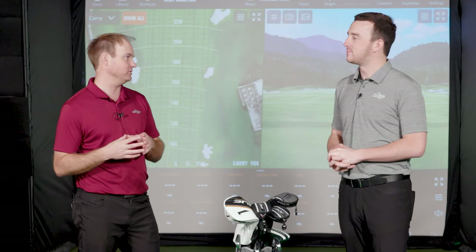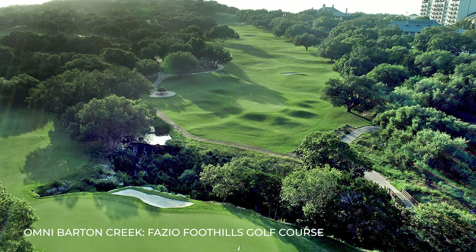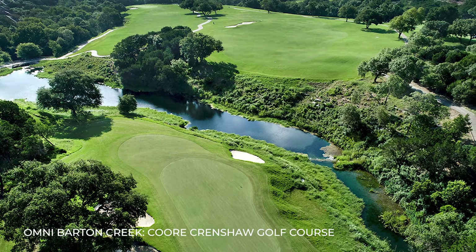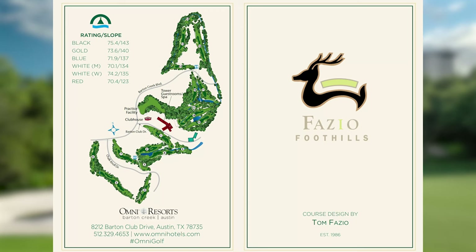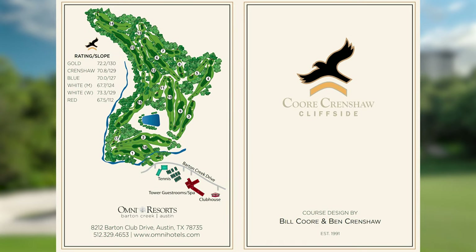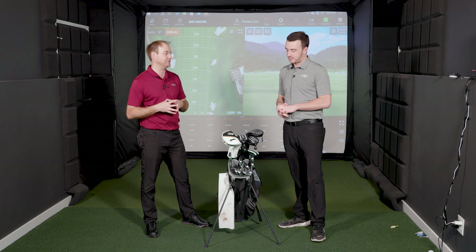So first off, it's April and unfortunately we're inside — Minnesota weather has let us down again. But luckily I got the chance to fly down to Austin, Texas. I played two rounds on the Fazio Foothills and the Barton Creek Crenshaw courses, and what I found is I'm going to have a lot of shots from about 230 to 270 yards — actually a lot of 250-yard shots that I need to really dial in and be consistent with. Right now I think there's 16 clubs in the bag.